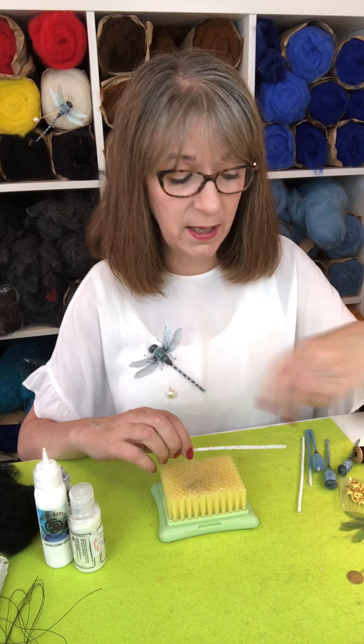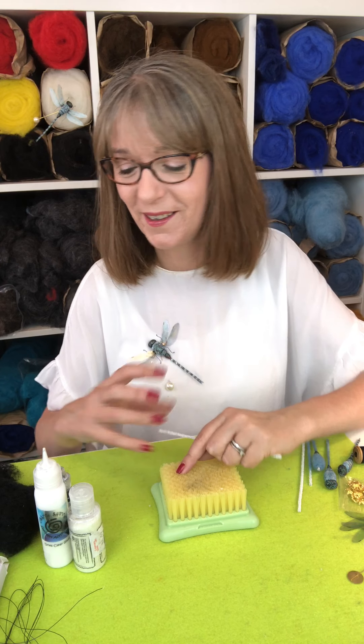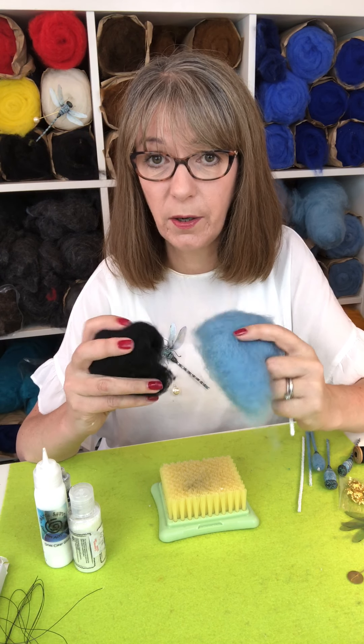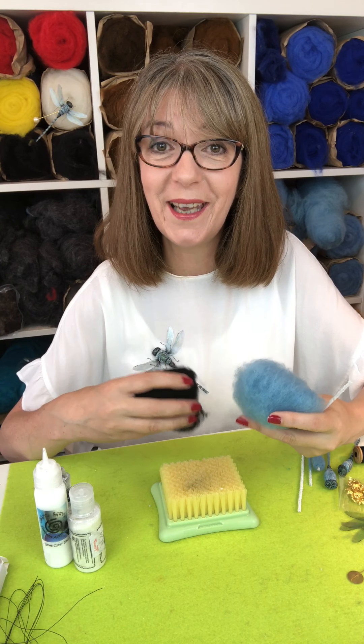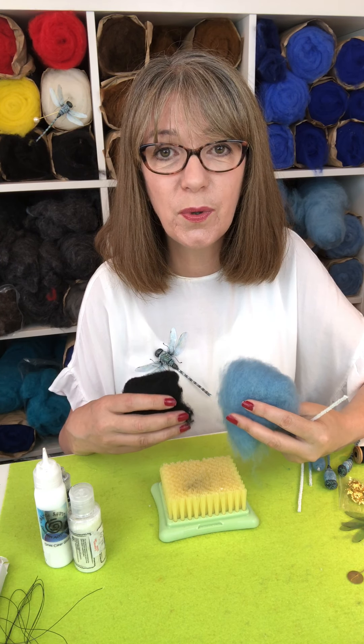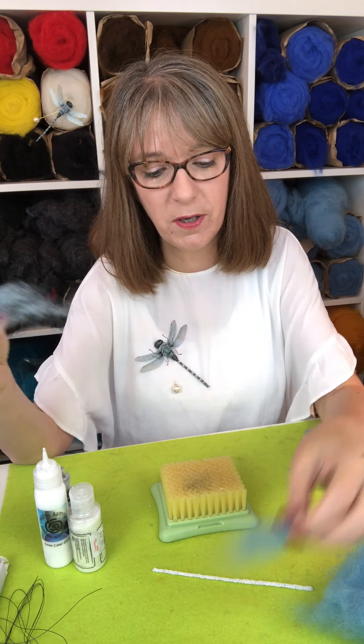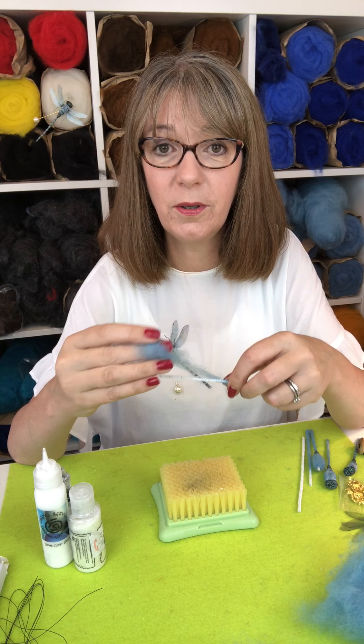I'm going to show you a couple of little bits and pieces starting off with just wrapping the tail, because there's a lot of wrapping in the dragonfly. Dragonflies are delicate, so it's quite important to keep it quite fine — otherwise you're going to get a very chunky looking creation. You're going to use very very little wool. I've got some pale blue and some black carded wool here, and you could use any color, especially because we're going to be putting glitter on it to make it iridescent. Iridescent glitter will just pick up any of the colors around it.